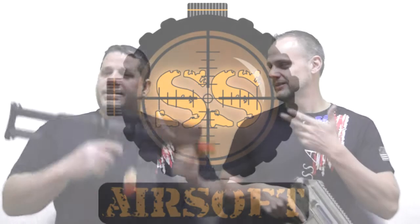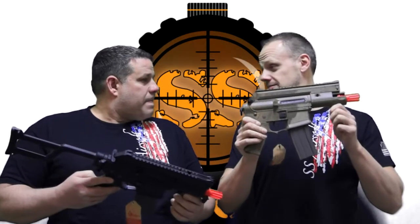Hey guys, Jeff here with SS Airsoft, and I'm with Steve with SS Airsoft holding some new cool toys. Let's talk about Amoebas — they're legit. We're going to have the whole new line sitting here at SS for you to come down and check out. Hold, touch, feel, look at — they're beautiful and a lot of cool options.